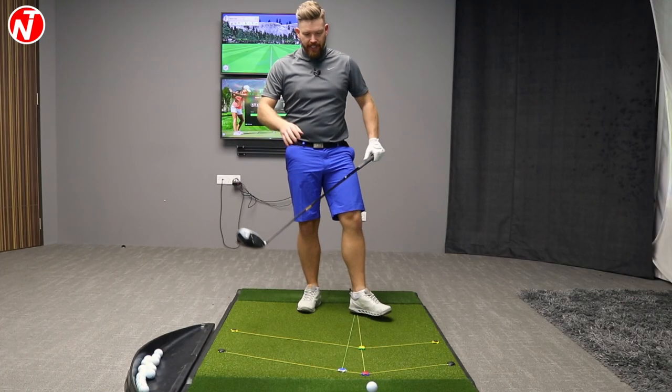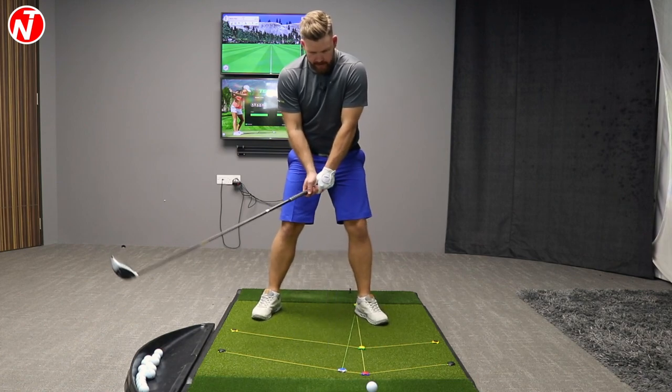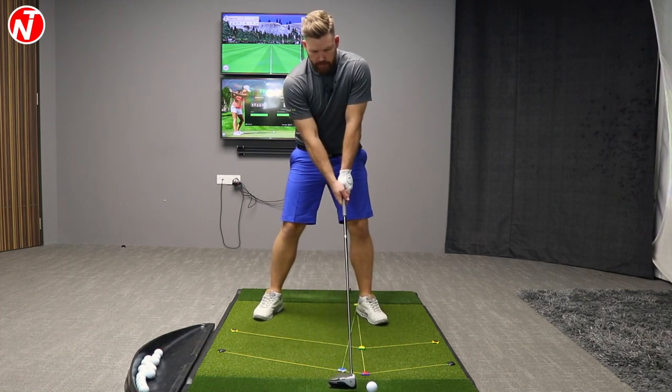We're going to go into details at each stage, what to look for, and give you guys some checkpoints to help you improve your golf. First up, let's take a look at some club data and ball data from a standard stack and tilt golf swing with the driver.